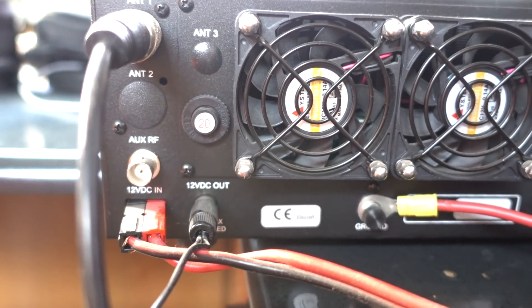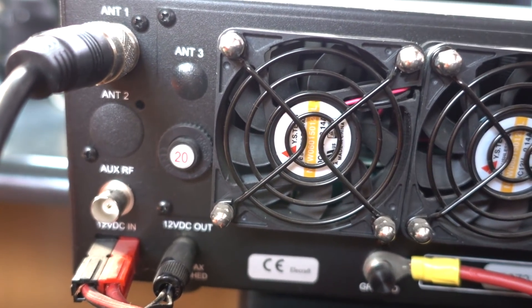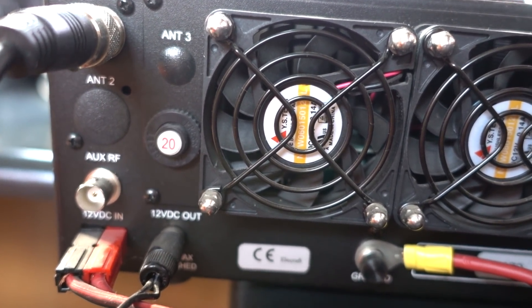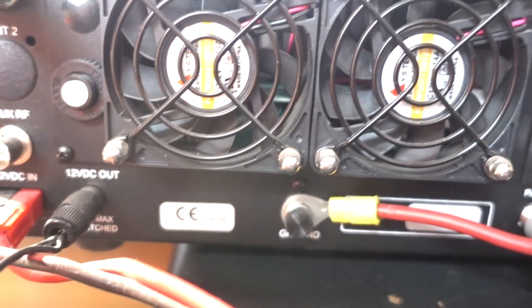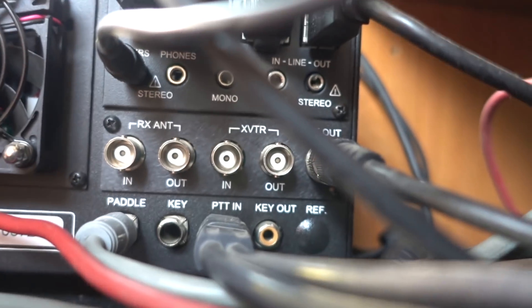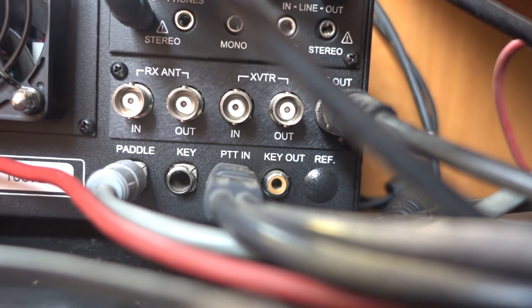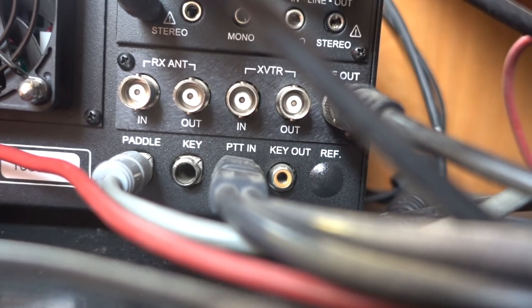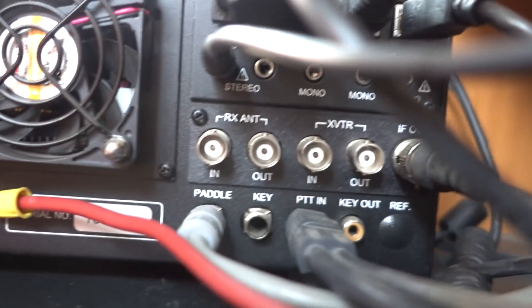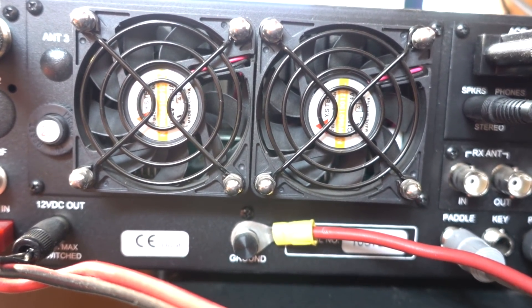My K3S, on the other hand, can come equipped with up to three antennas plus an auxiliary listening antenna input, 12-volt outgoing power, dedicated ports for a P3 pan adapter, transverter outputs and inputs, receive antenna inputs and outputs, keyers plus paddles, PTT, input buttons for remote PTTs, and two nice-sized fans to keep everything cool.